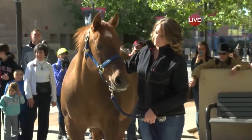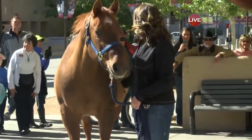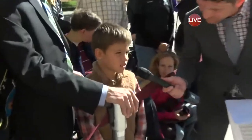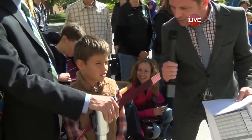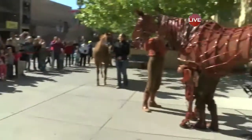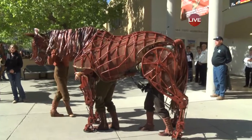You won't see it off camera, but we've got, like I said, a very captive audience here. So what do you guys think? Is that horse pretty cool? Yeah? Is it hard to tell which one's real, which one's fake? Yes. So what do you think about this?